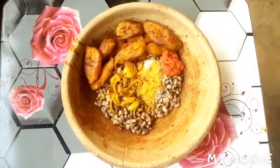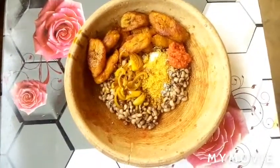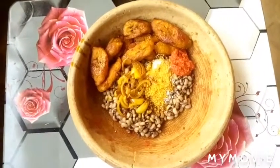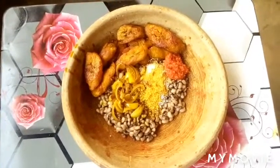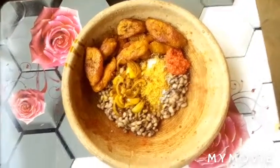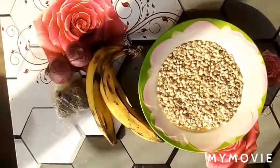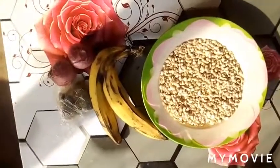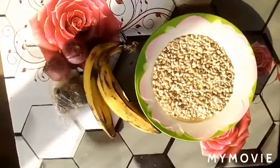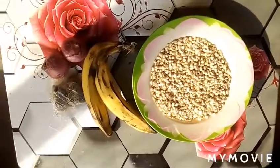Welcome once again to this channel. Today I'm going to prepare how to cook beans with Gary and fried plantain. This is how we do it here in Ghana. If you have not tried this recipe, try it — I promise you will love it. Please subscribe to my channel, like this video, and sit back, relax and enjoy. For the red red or Gary and beans, I have my beans, ripe plantain, fermented fish or momone, onions, palm oil, and pepper.